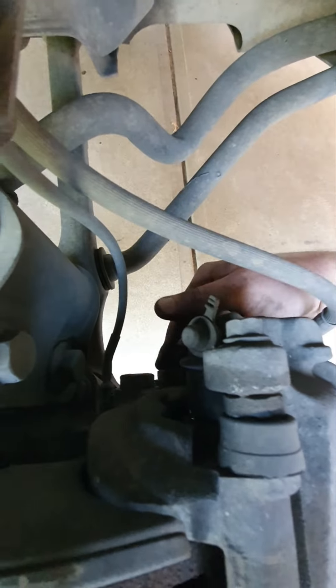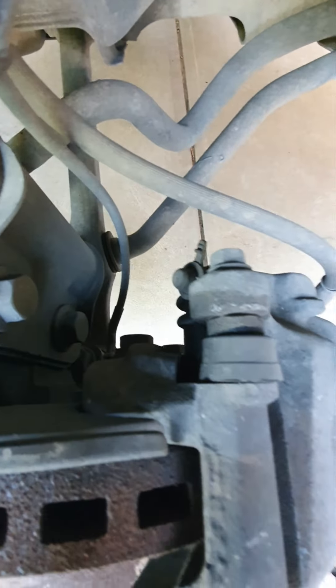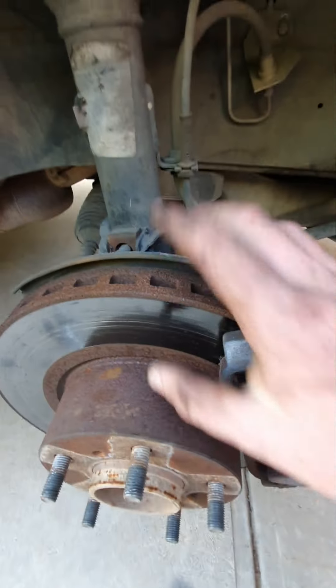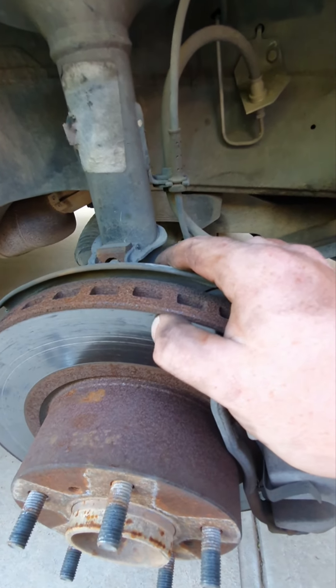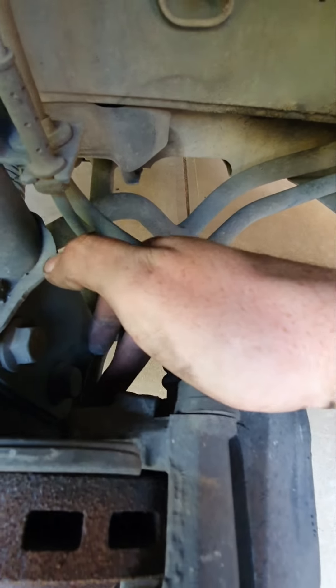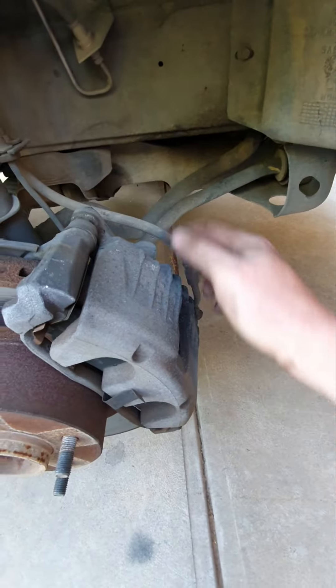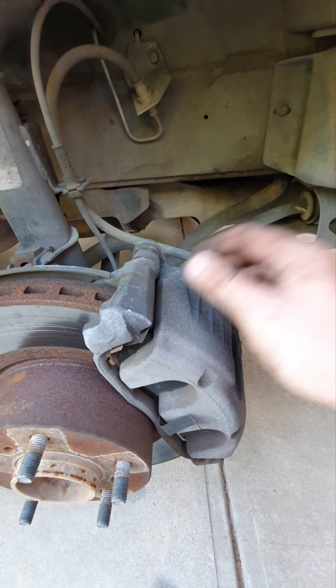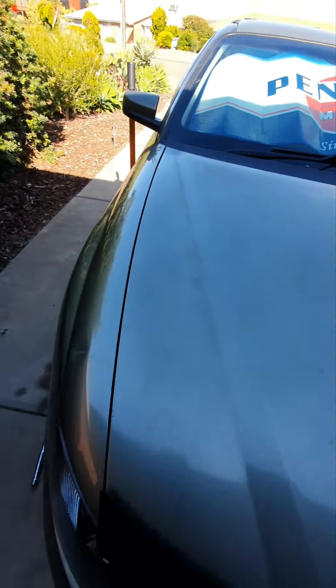Take the caliper off, and then behind it you've got two 19mm bolts. You only need to take those out if you're changing the rotor, which is what I'm doing today — pads and rotors. If you don't need to change your rotor, don't worry about those bolts; just pop one bolt of your caliper out, flip it up, and reset your pistons.